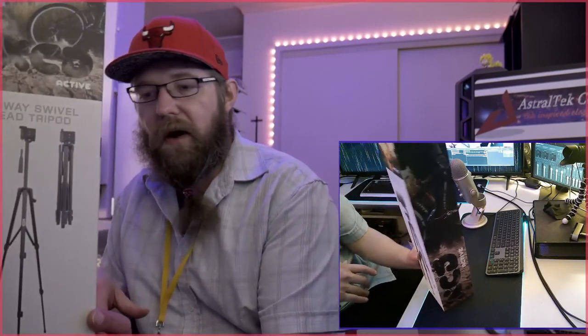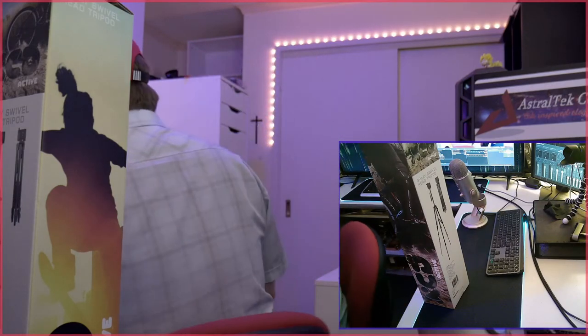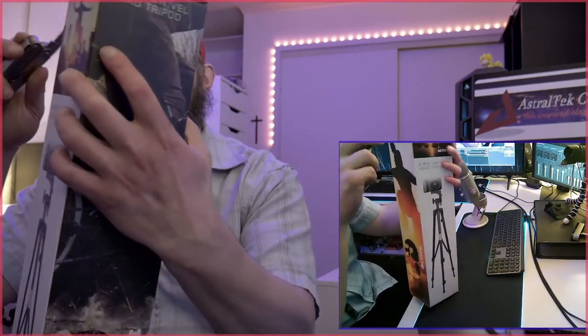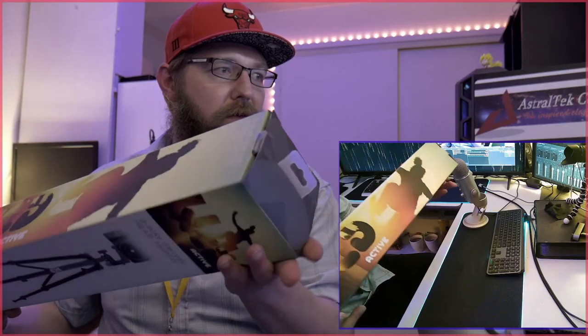Without further ado, let's unbox this. It's a nice box — it's got the XCD Active branding, it's got this active guy on it. It's a bit weird when you think about it because maybe they do a lot of GoPro and action-oriented stuff, but this isn't really an action-oriented stand. Even though it extracts to 135 centimeters, we'll open it up. I just need a knife of some sort — I've got a trusty King Chrome multi-tool in my pocket. At first glance, that seal looks sealed, but this other side looks like it's been opened already.